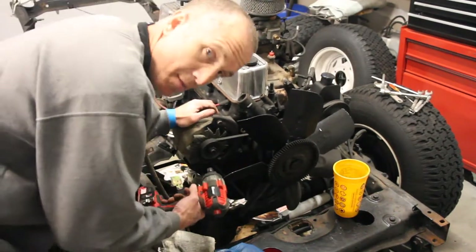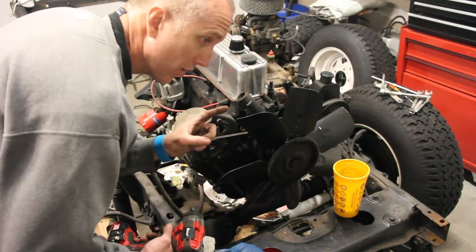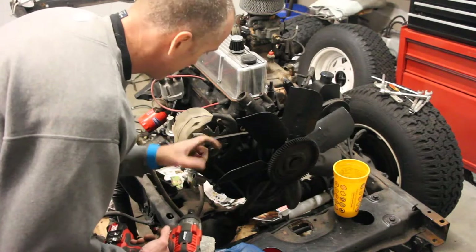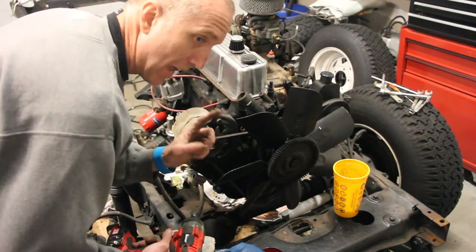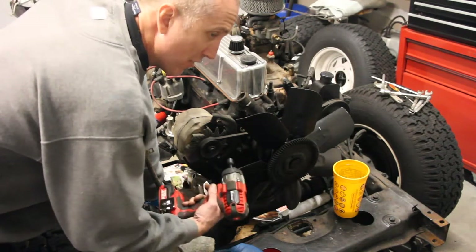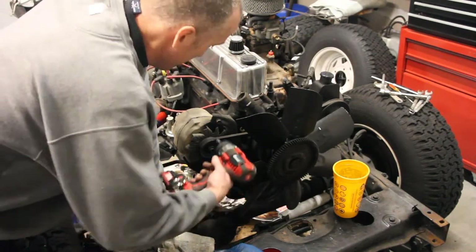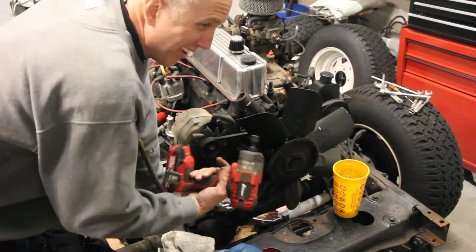It does fascinate me that so much of this Jeep was put together with one size bolt head or nut. And again, here we are — half inch. If you only have one half inch socket head, you're probably going to have to buy about four or five more because you're going to go through them. I've already busted out like two or three of them.